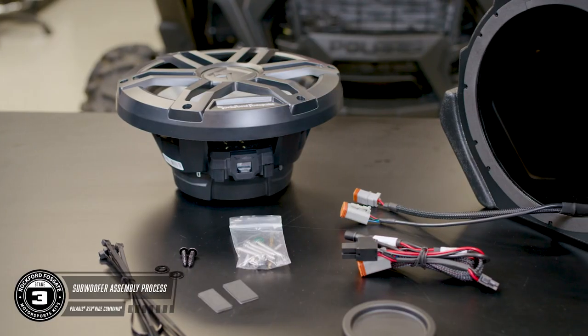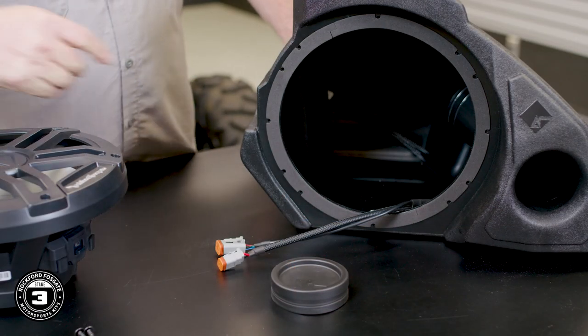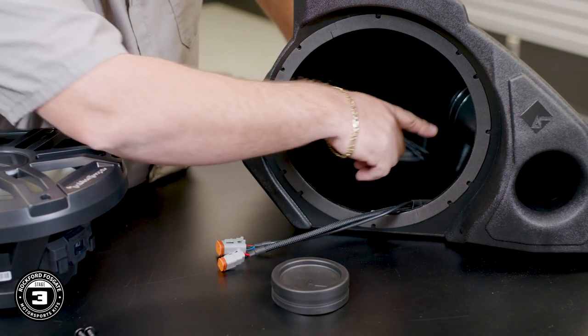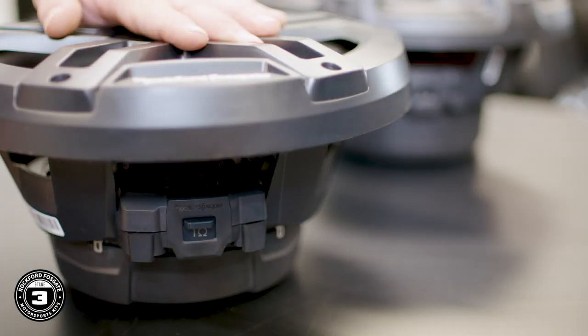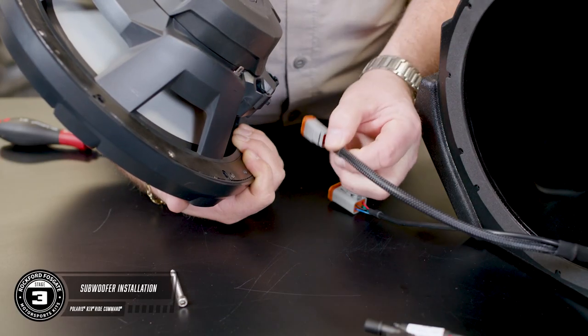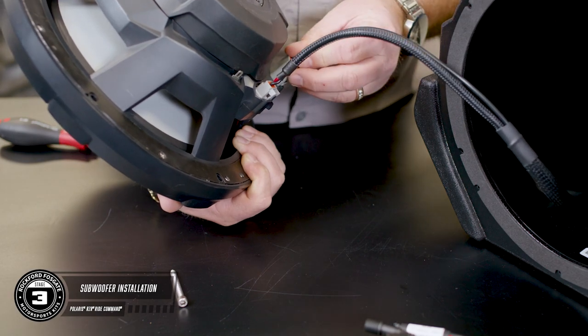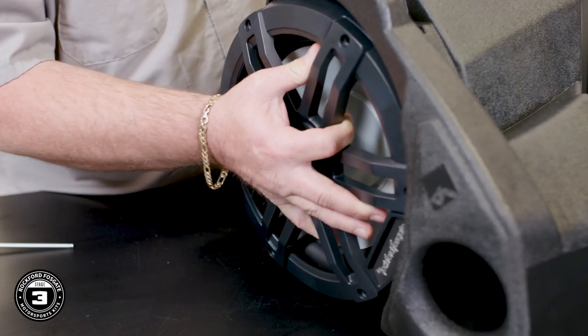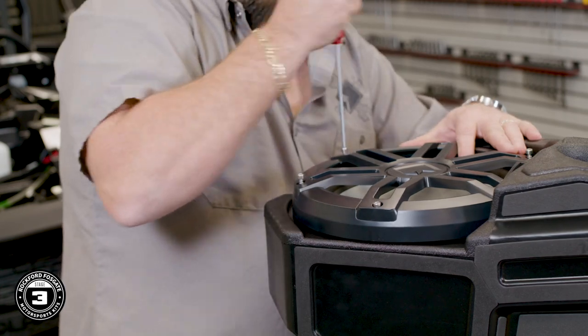Now we're ready to talk about the subwoofer enclosure. This is a cool design that's ported for a higher bass output. But if you'd like a sealed box for a tighter bass response, we include a port cap, which is also good for wet weather riders. You'll notice that the subwoofer has two settings for the ohm load — for this kit, you want to ensure that it's set for four ohms. Attach the two Deutsch connectors: the two-pin is for your sound, and the four-pin will connect to your new Color Optics controller. Now load the subwoofer into the enclosure using the supplied hardware and allen bit.